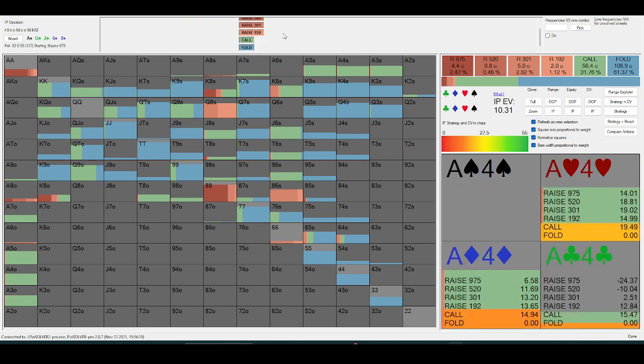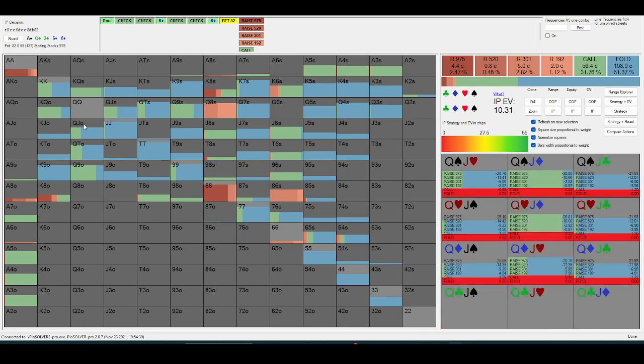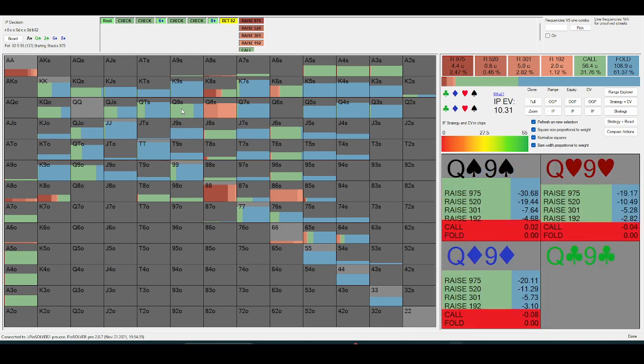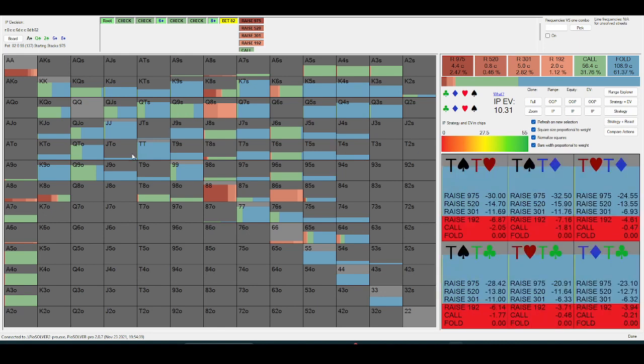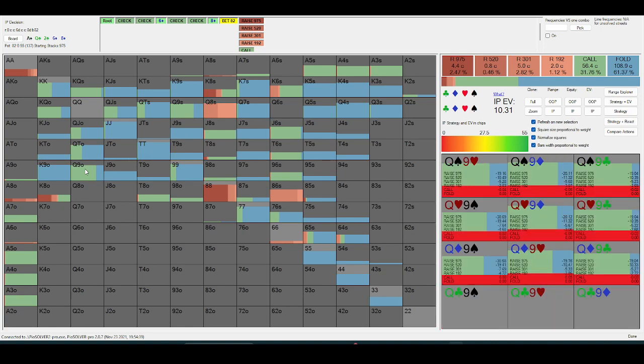When I'm bluff-catching, I'm really trying to center my bluff-catches around that. If I have queen-jack here, I'm mostly folding, but if I have queen-nine, I'm calling much more often. Ace-nine is a hand that makes a nice turn check and then overbet river. Having a nine in my hand when bluff-catching is quite good.